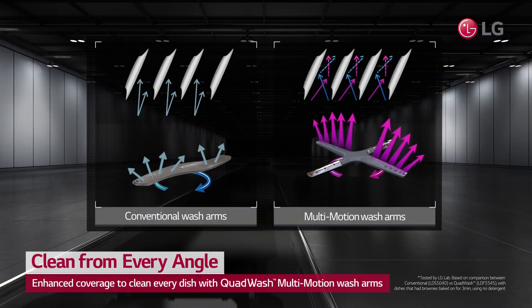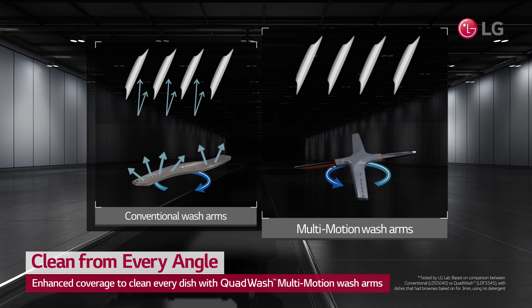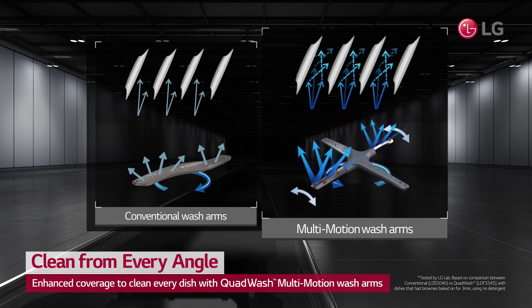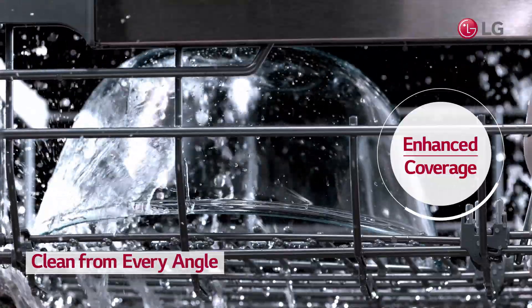With four spray arms instead of two, LG Quad Wash also includes multi-motion arms that rotate back and forth while spinning, providing enhanced coverage to clean every dish on every rack.